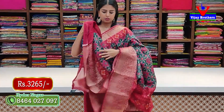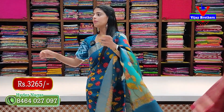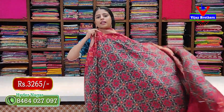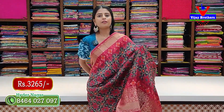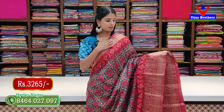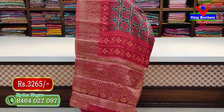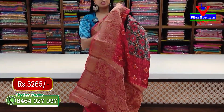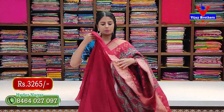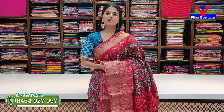The blouse is contrast. Last saree — gray with magenta-red combination. Same pattern, same style, Kanchi style border. Body has Patola prints. The pallu has contrast printed and weaving design combined. Blouse is in contrast. Price: 3265 rupees, including blouse.